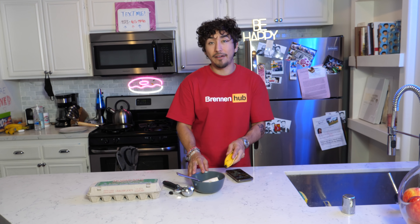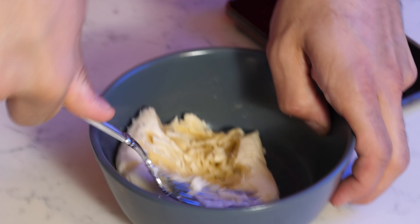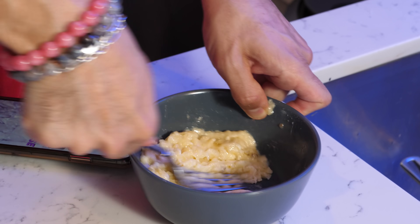If this works, this is next level because a banana can't have nearly as many carbs as flour, so if we could actually substitute a banana for all the stuff you use to make pancakes, this is a healthy alternative. We're only doing half the ingredients for trial and error, so we're going to make this as crushed up as possible.